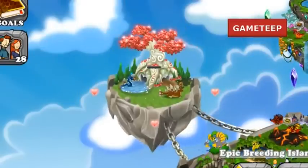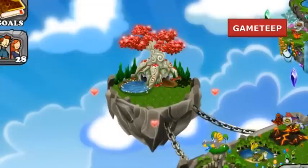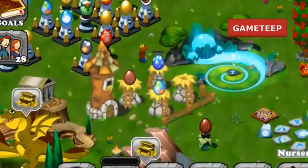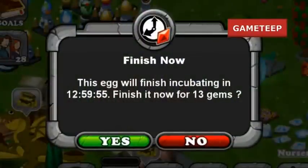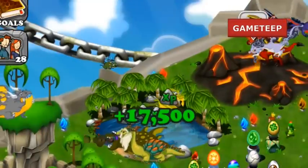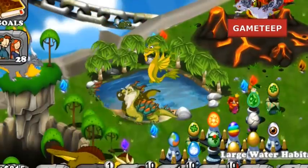Just look for a 13-hour breeding process and that would mean that you have the River Dragon. The egg is going to be blue with stones over it, like the Earth-type dragons, and it'll take another 8 to 13 hours for the egg to hatch. Anyways, good luck breeding and I hope to see you in the next video. See ya.